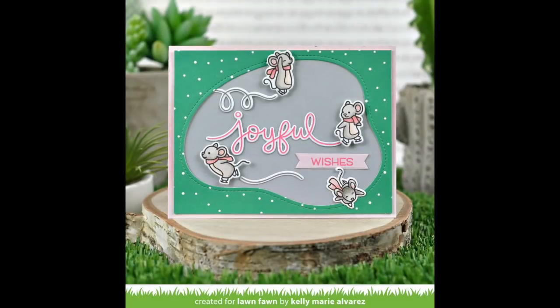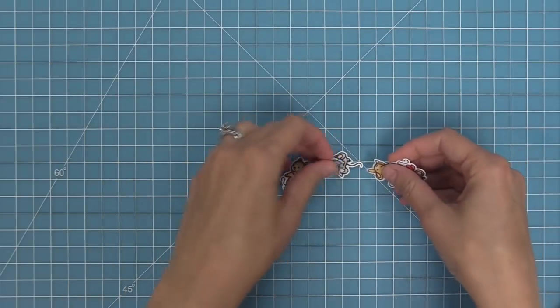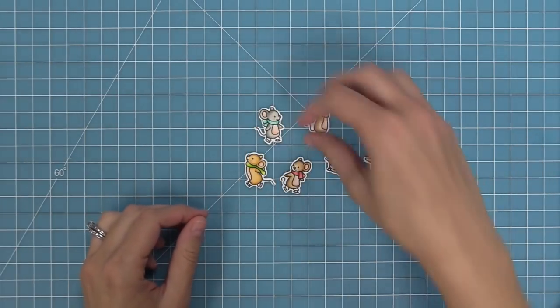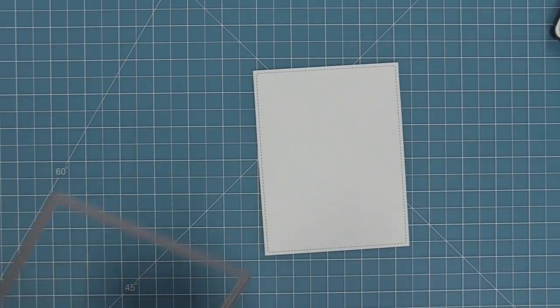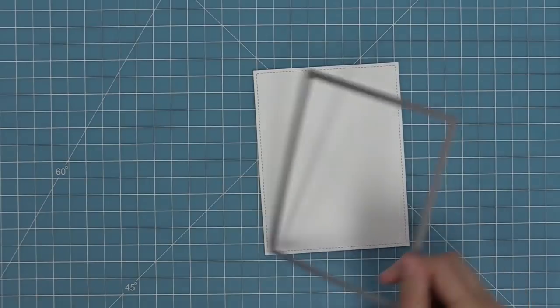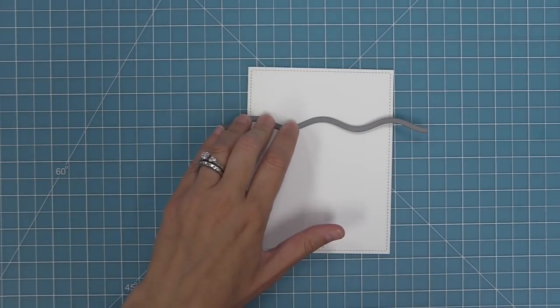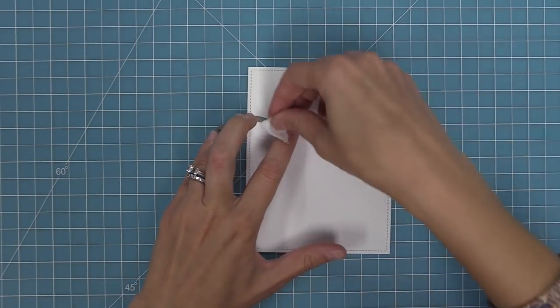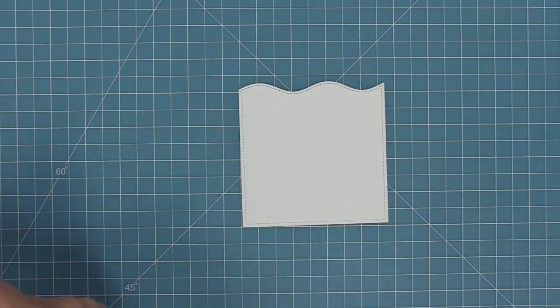Next we're going to be recreating a gorgeous card by Grace. One of the really cool things she did is she cut off part of the pond, and we're going to show you how she did that. Here we have a bunch of cute mice colored in all different colors with all different colored scarves, which is so sweet. We've die cut some white cardstock with the largest stitched rectangle die, and then we're going to use the stitched simple wavy borders. I originally thought of these as ocean waves but they make for really really cool snow banks too, so we've die cut our awesome snow bank.